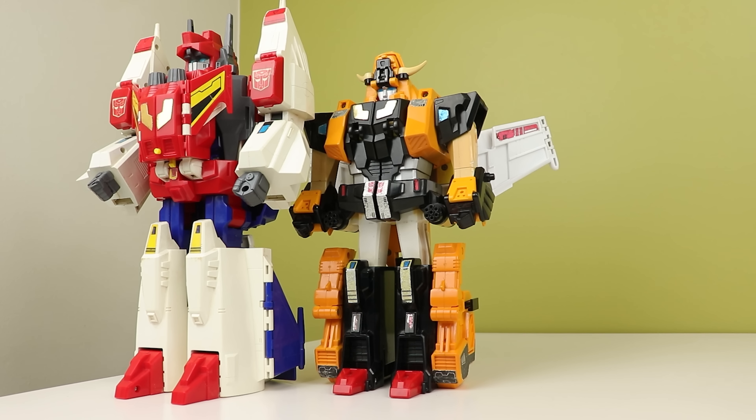But that's my look at G1 Victory Saber. Follow me on Twitter and Instagram, and I'll see you next time. Bye-bye.